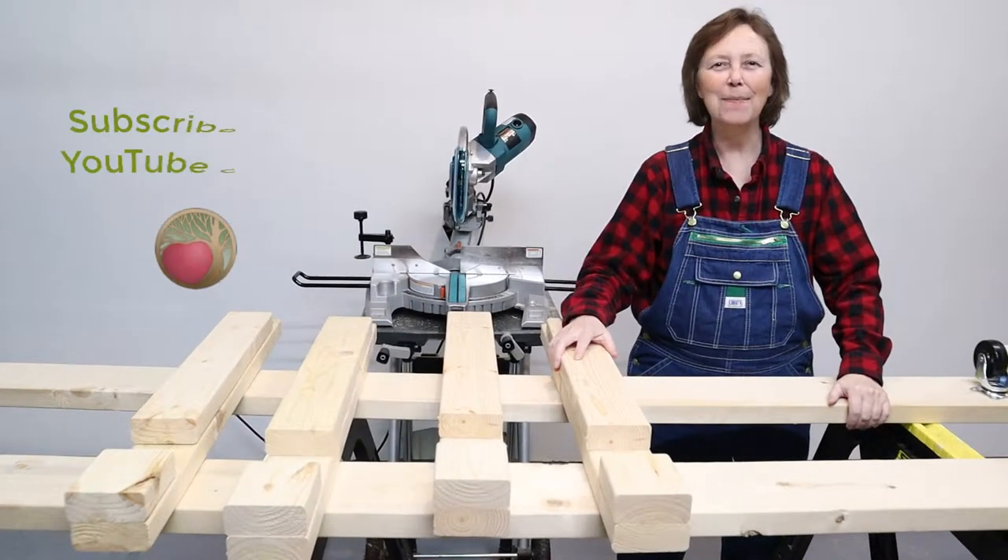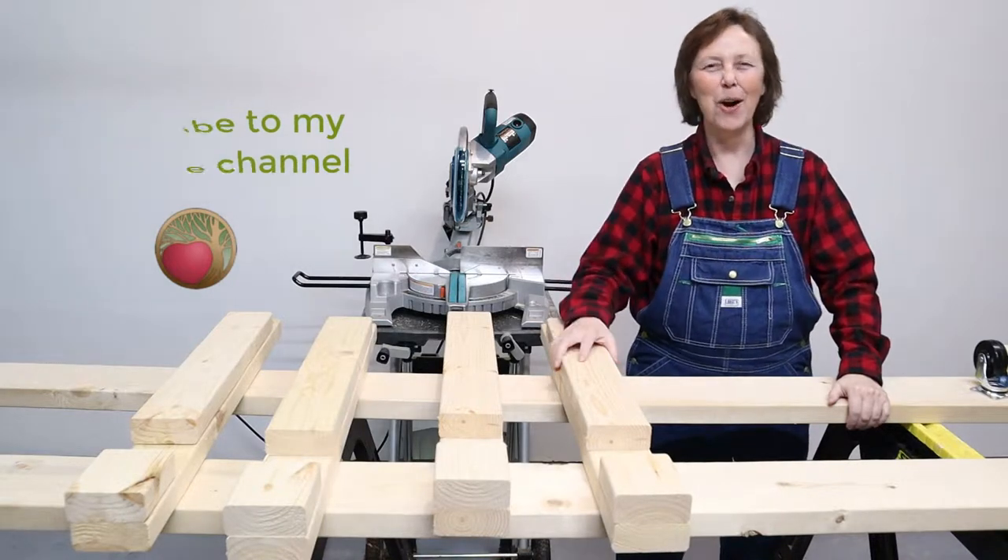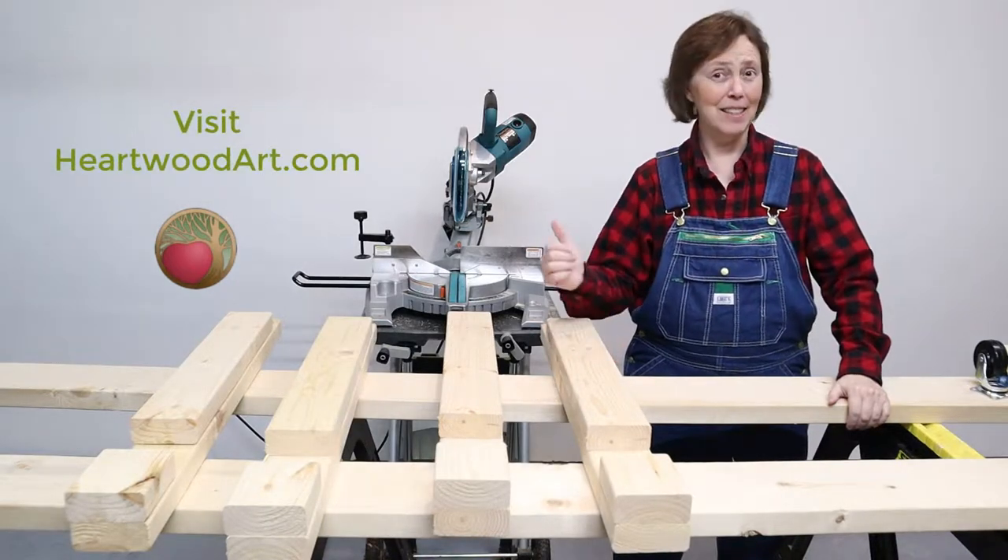If this is your first time here, subscribe to the YouTube channel. Come on over to Heartwood Art and get all the specs on these legs and the miter saw station.